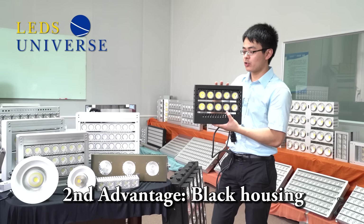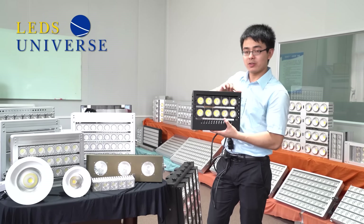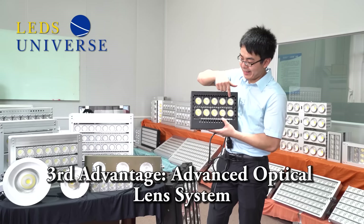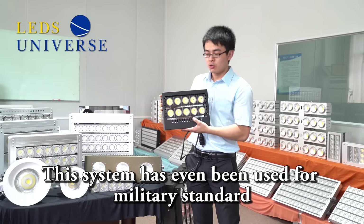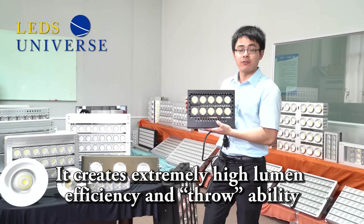The second advantage is the appearance — as you can see, it has a black housing which is very popular on the market. The third advantage is the lens. This lens system is being used for military standard, giving the light high efficiency.